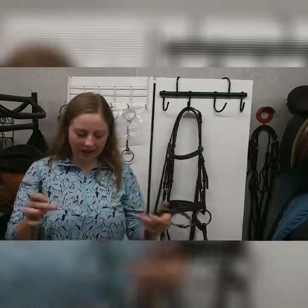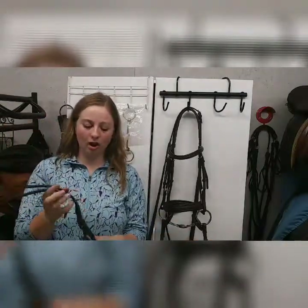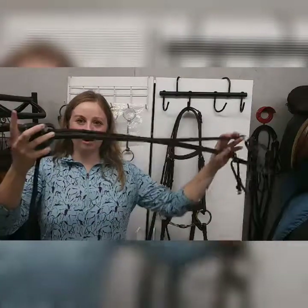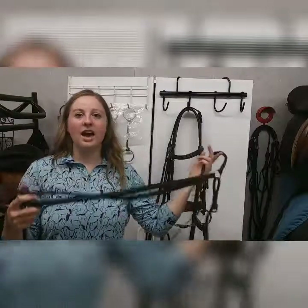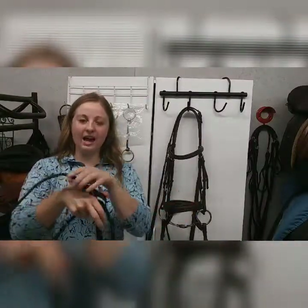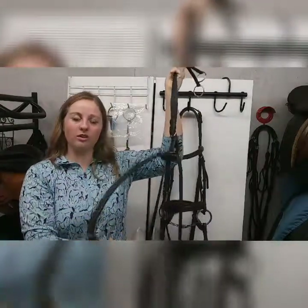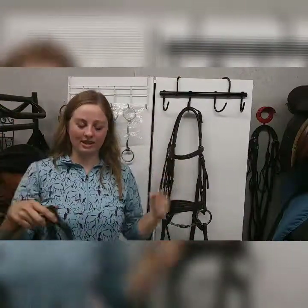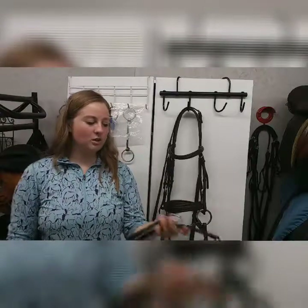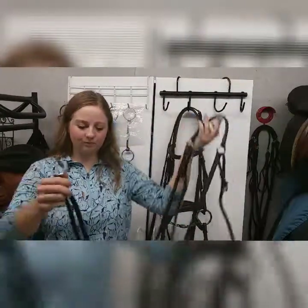These are used for jumping and cross-country, things like that. There are two different types of running martingales: one that's hooked to a breast collar, which helps your saddle not slide backwards, and a regular running martingale that just has the attachment to the reins, an attachment to the girth between your horse's two front legs, and a piece that comes around the neck.